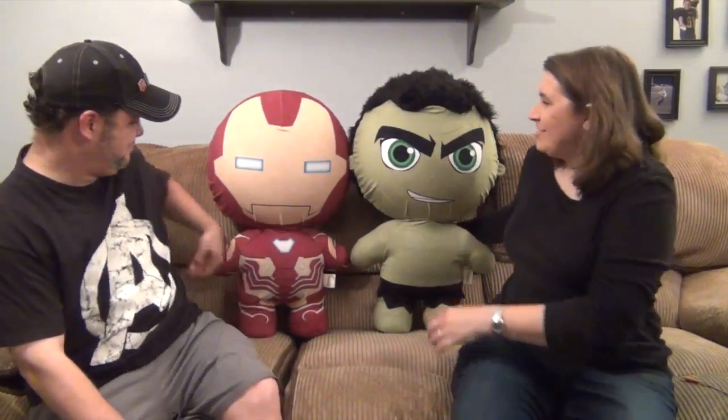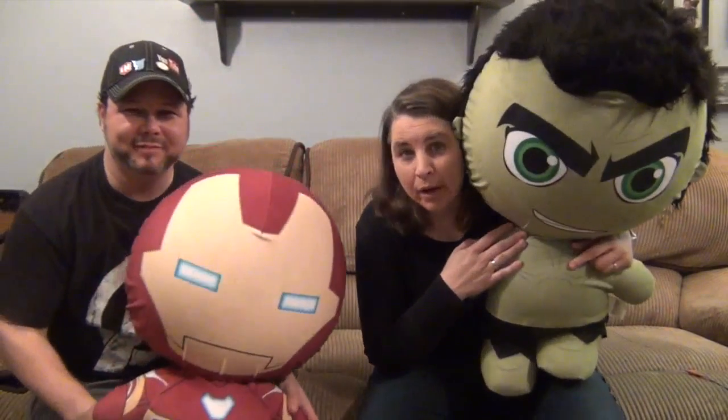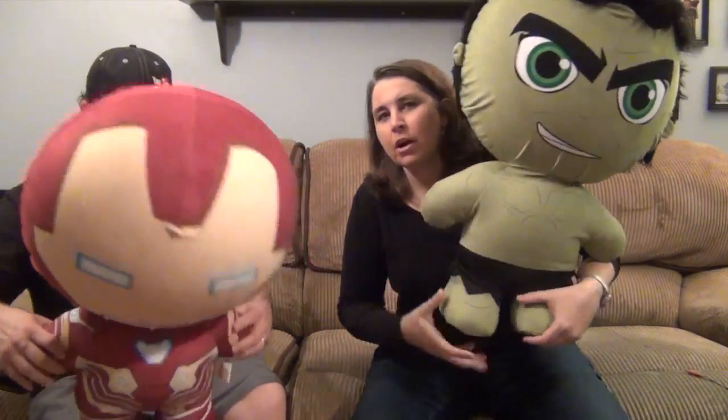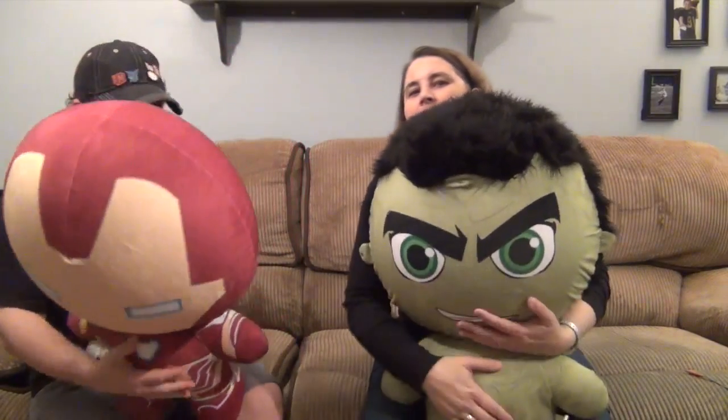And here we are, and they are inflated! Our Inflated Heroes — to give you a look at the size, here's a head comparison — they are so cool. Their arms are plushy, and their feet are plushy with weights in them, and their heads and chest are the inflated part.